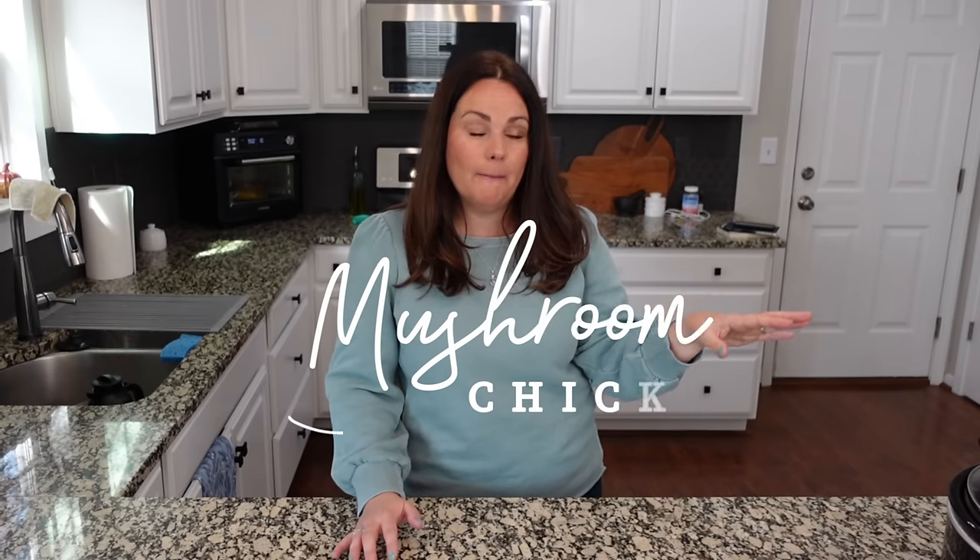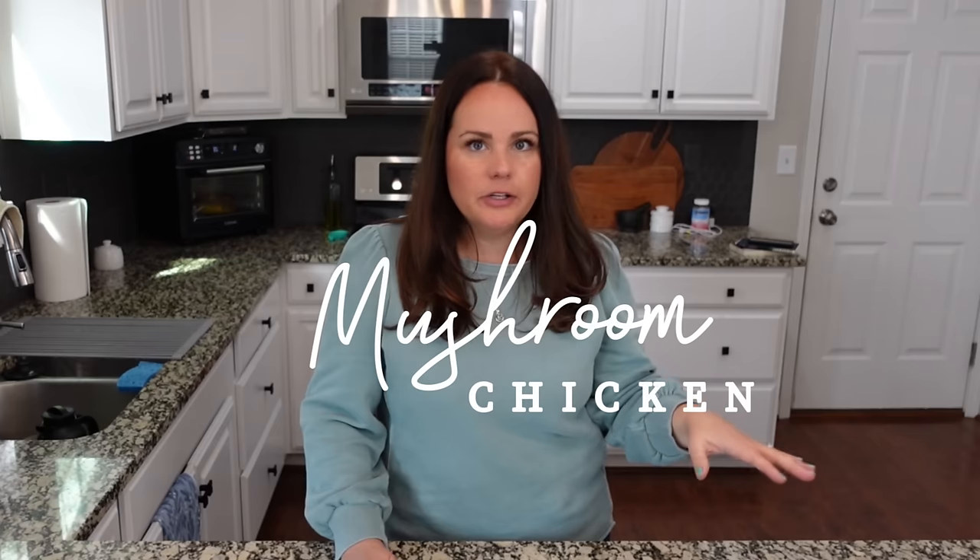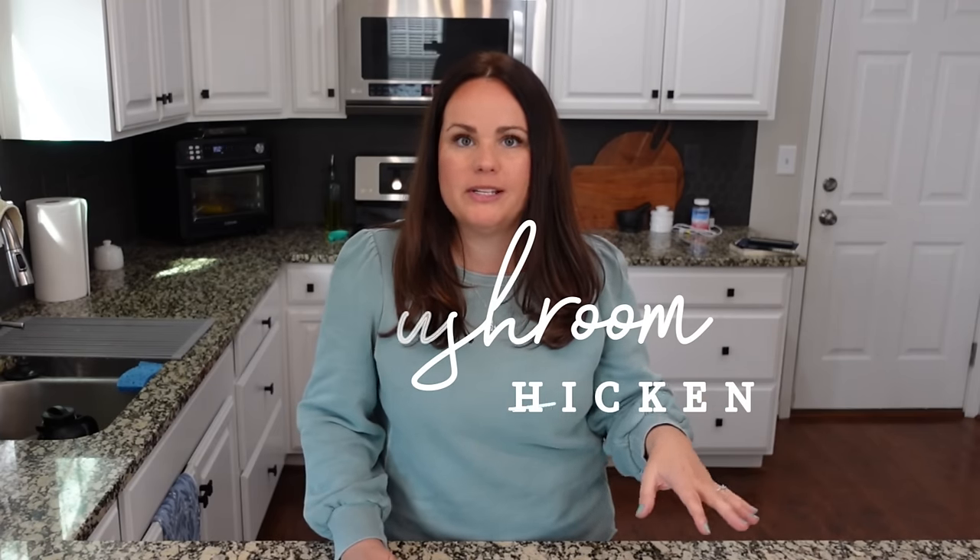This crock pot dish is so easy. It's one of those where if you only have two to three hours, you're good to go. If you need longer, you're also good to go. This one is going to get thrown into the crock pot before we go to church and cooked on low. We have plenty of time to go through the four to five hour mark. When we get home from church, lunch is basically ready. There's just one more step, which is so perfect for a Sunday afternoon.